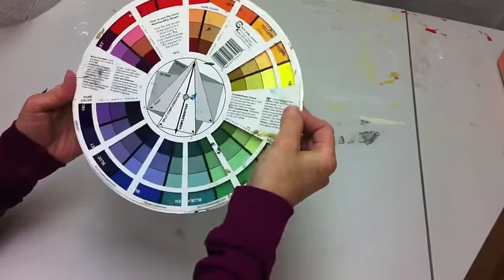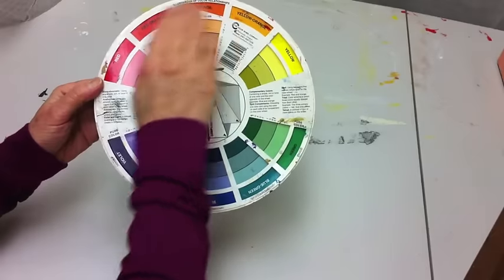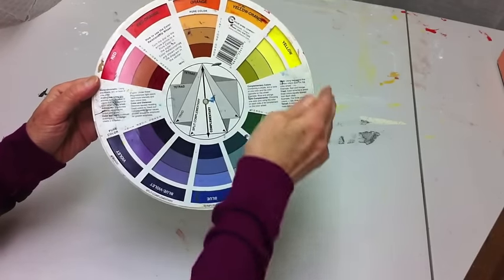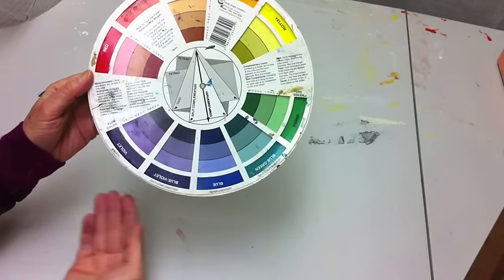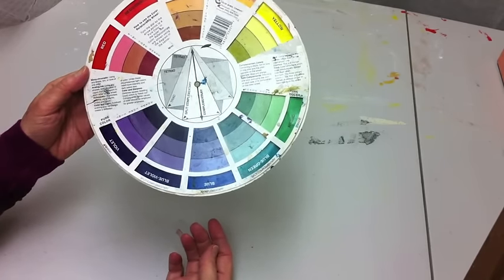The color wheel also points out warm versus cool. Colors on one half of the wheel are warm and on the other half are cooler.